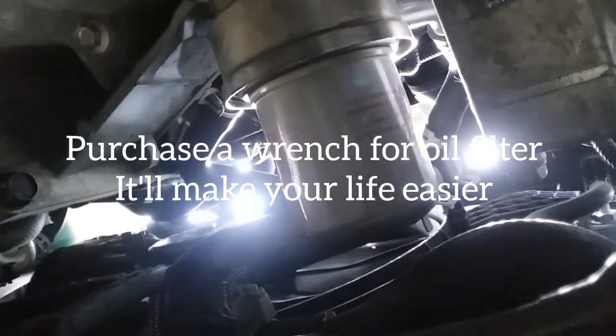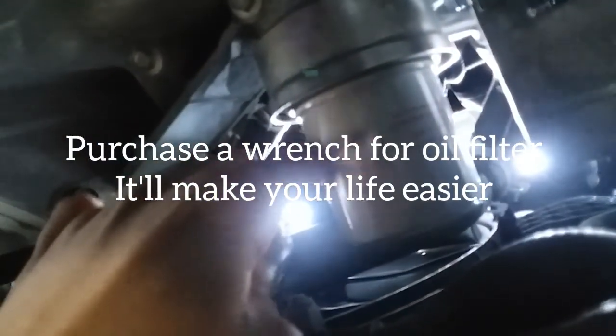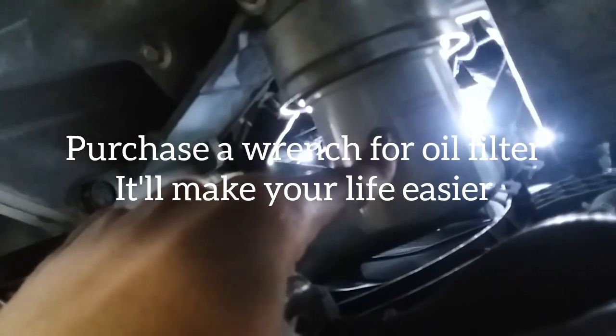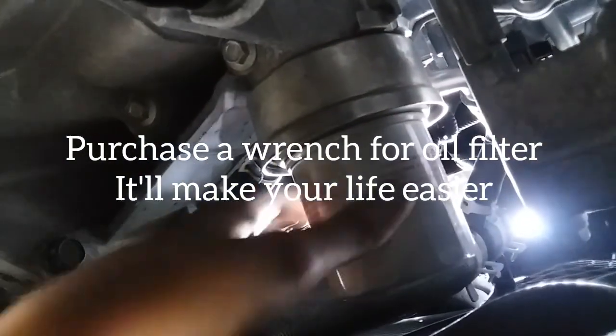Here is the oil filter — you just need to remove it and replace it with the new one you have. I'm having a hard time taking this off. I should have done that first, so I recommend you take this out first. Don't be like me — now I need to go get another tool.